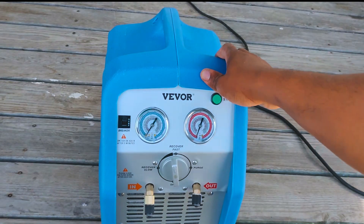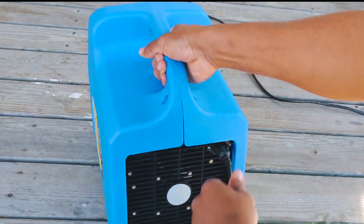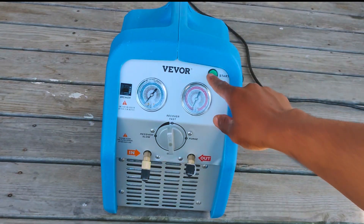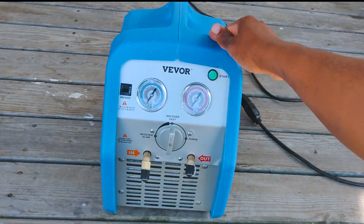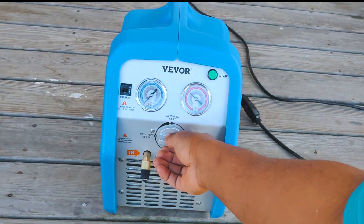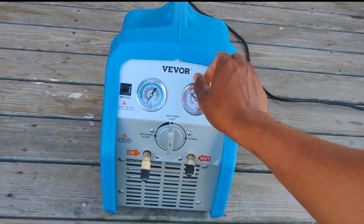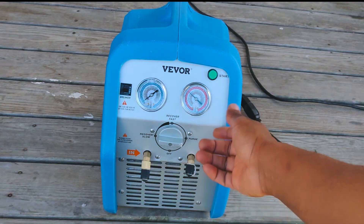Got her all plugged up — there's a simple cord in the back that plugs in just like a vacuum pump. Now let's hit the start button and see what we get. We're building up pressure. Put her in purge mode to see — yeah, looks good, it's working.